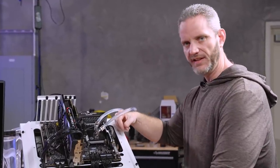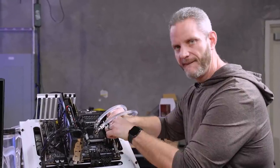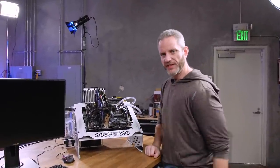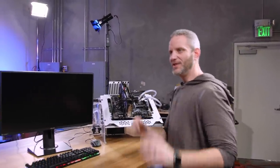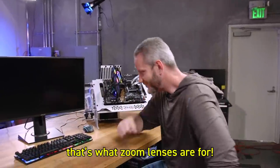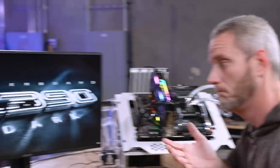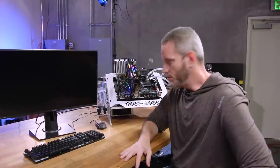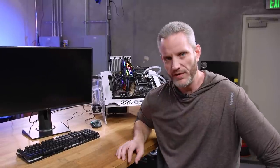That was a satisfying click. Let's see now if it'll boot into Windows without a problem, then we can get back to our regularly scheduled content.